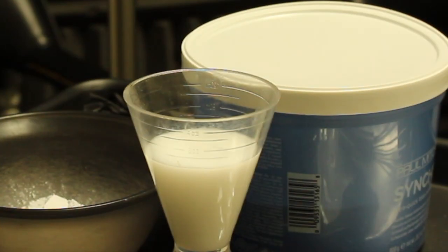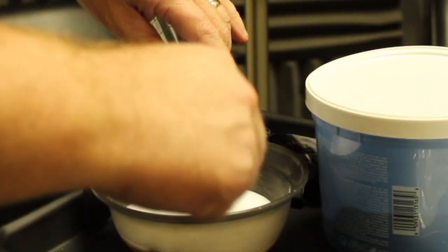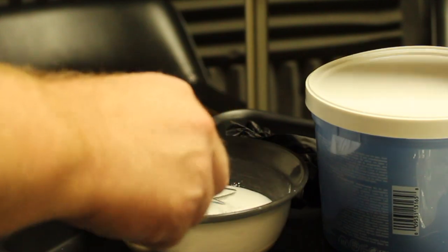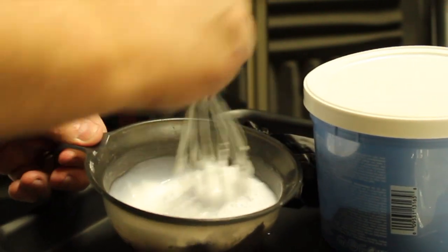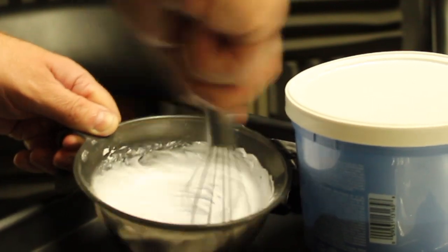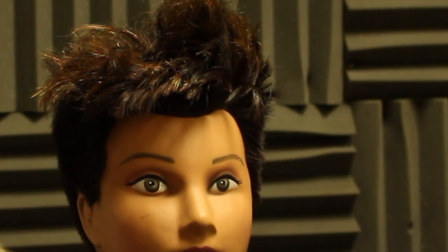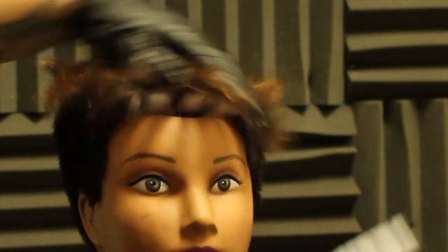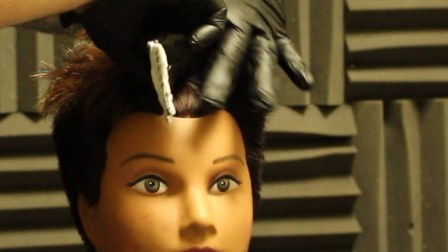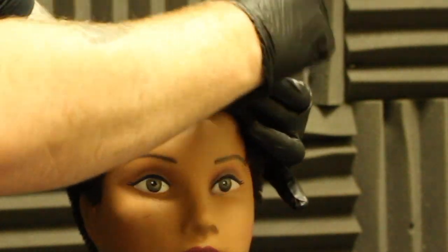The mannequin head we're using has got colour on it, so what we want to do to start with is break up that colour underneath before we even put our desired colour over the top. As you can see this mannequin has been coloured many times in the past, so to get a nice clean colour we're going to lighten it all up with the Synchro Lift by Paul Mitchell.